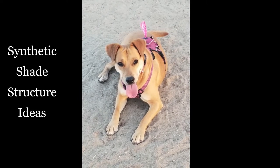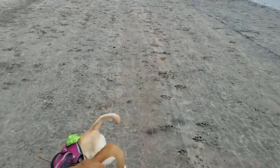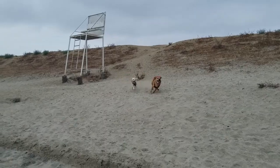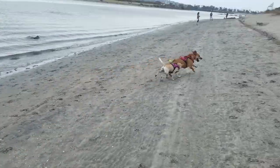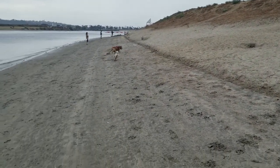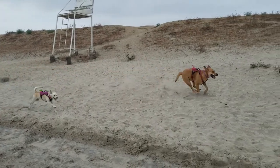Hello again, this is Doug the Two Minute Gardener. We are into the dog days of summer — it's time to be outside, but man it is really hot. What do you do, especially if you're a dog? If it's really hot you need some shade, so we're going to talk about shade structures this week.